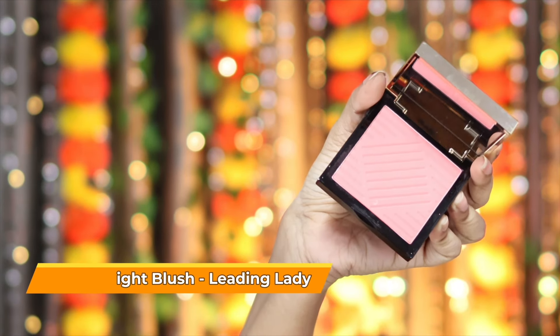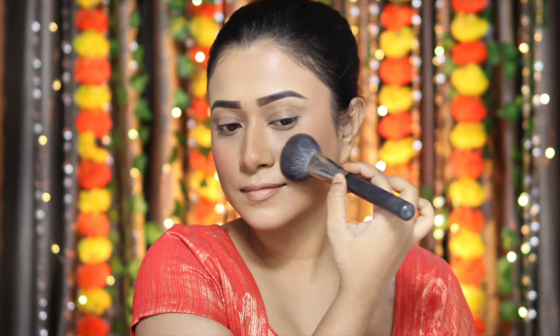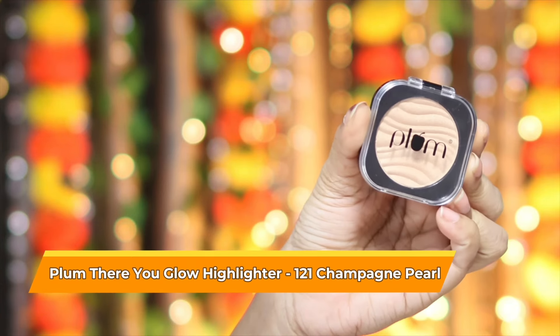Next, I'm going to use blush. The blush I'm using is Pax Spotlight Blush in the shade Leading Lady. I just love this shade — it's perfect for this festive season and it looks so pretty.